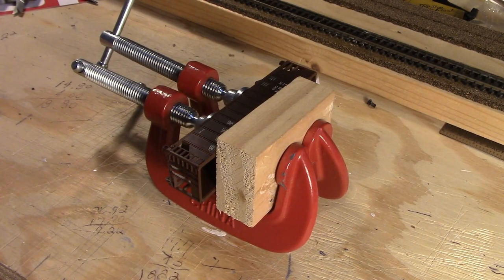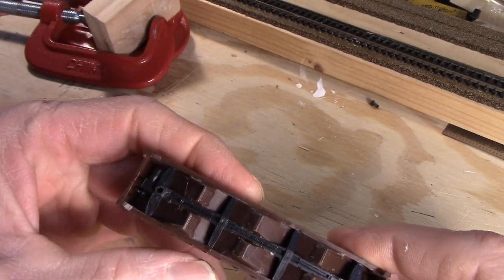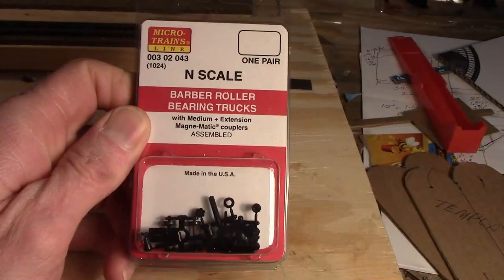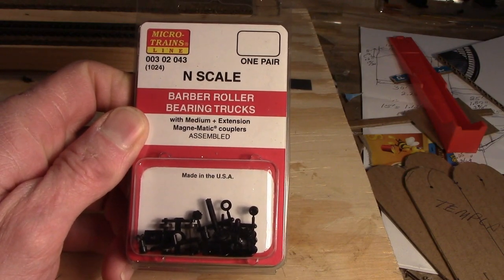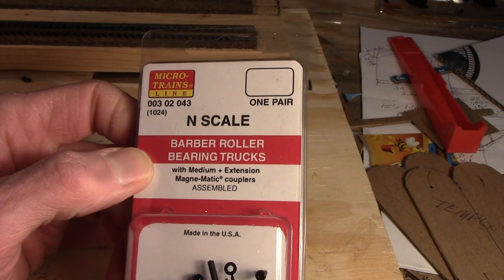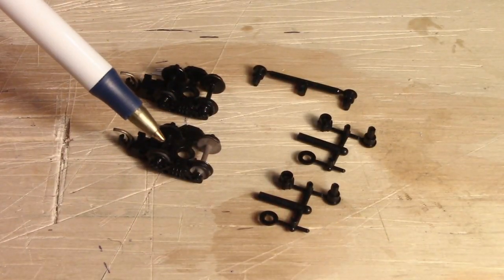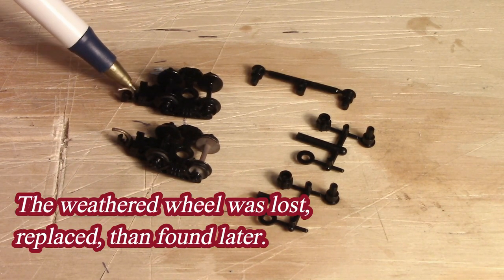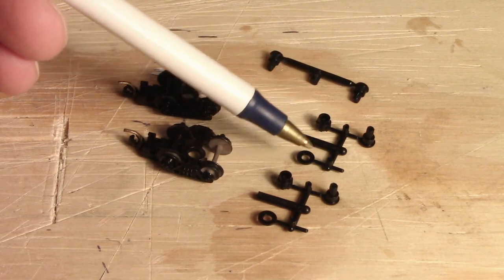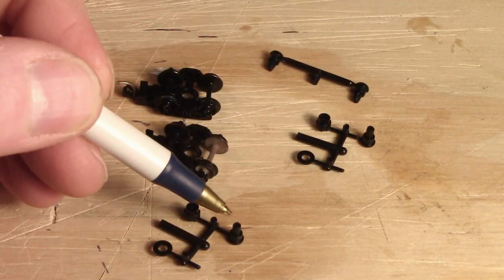Let's see if my plan worked. There are a couple of little shiny spots I'll have to scrape off. We'll get some trucks on this and see what we've got. We'll be using MicroTrains N-scale Barber roller bearing trucks with the medium extension — these are assembled. The long number is 00302043 and the short number is 1024. These come with wheel units, coupler boxes fully assembled, a set of different bolster pins, plastic washers, and adapters.